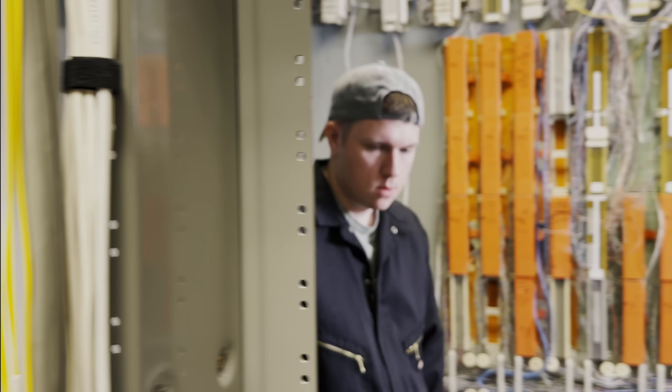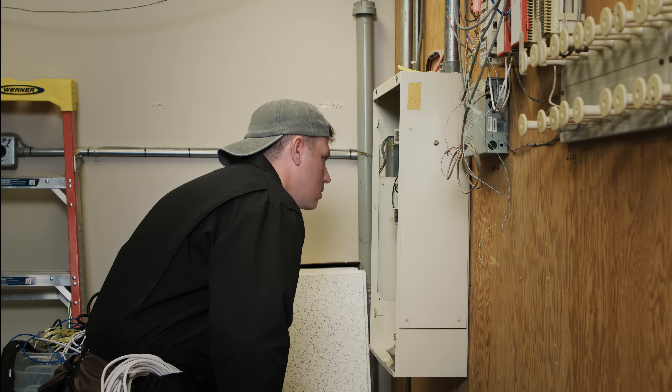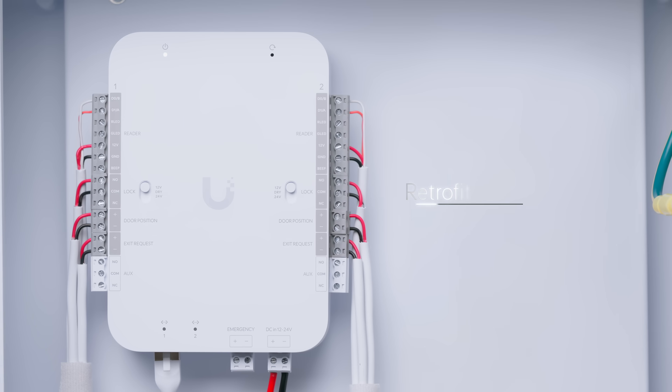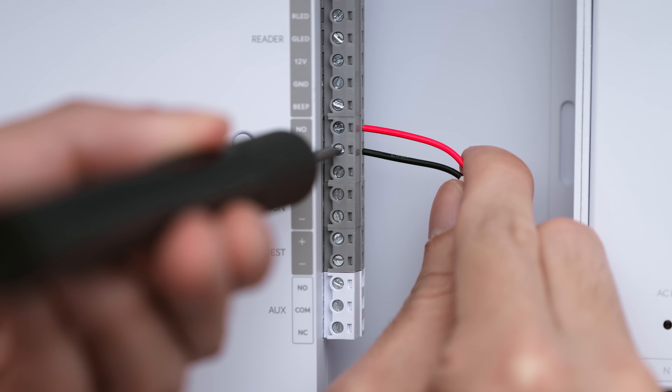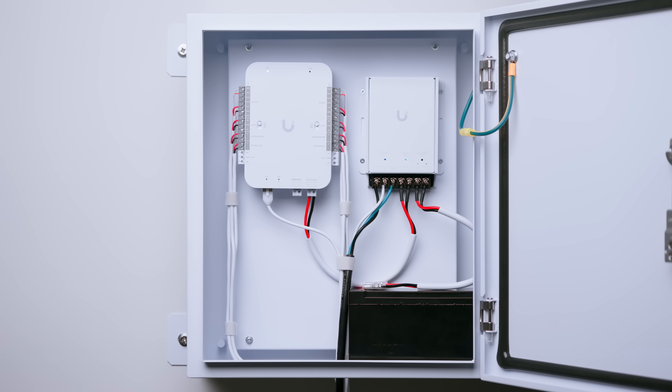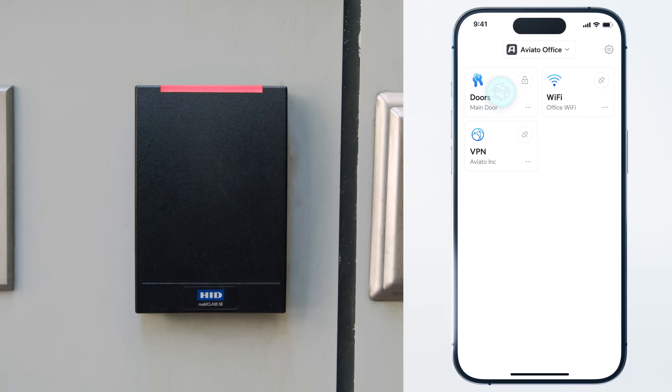Have a legacy alarm system but want the modern unified door access experience without rewiring? Now you can with the Retrofit Hub. Swap, determine, reconnect your backup batteries and instantly elevate your existing deployments while keeping your legacy door readers.